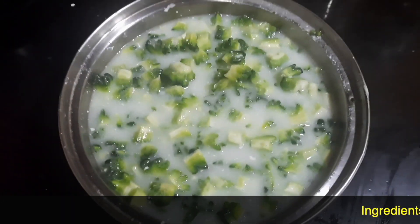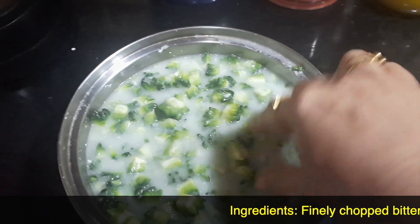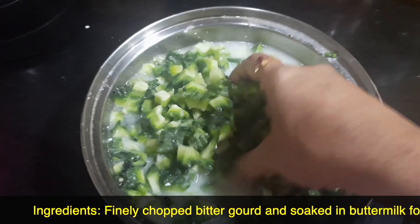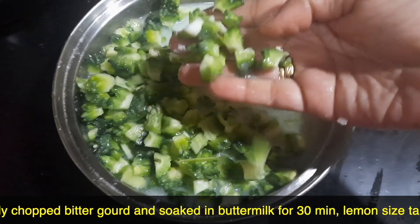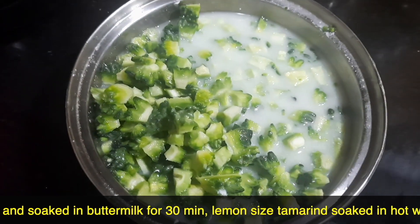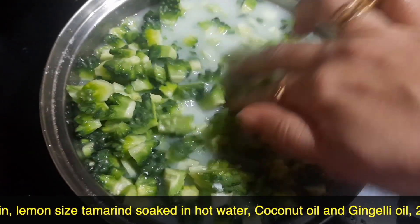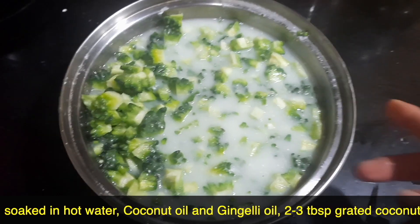Today we're going to do the Bitter Gourd Roast in Mangalore style. For that, I have finely chopped the Bitter Gourd into small pieces and soaked it in buttermilk — let it soak for at least about 30 minutes. We are doing this to reduce the bitterness. You can also scrape the skin and slightly cut the spikes of the Bitter Gourd before chopping it. Since I've already chopped it, I was not able to show it to you — this is a small tip I want to pass on.